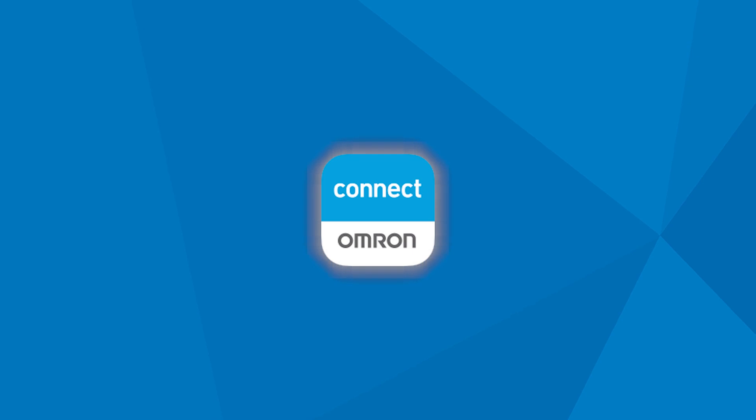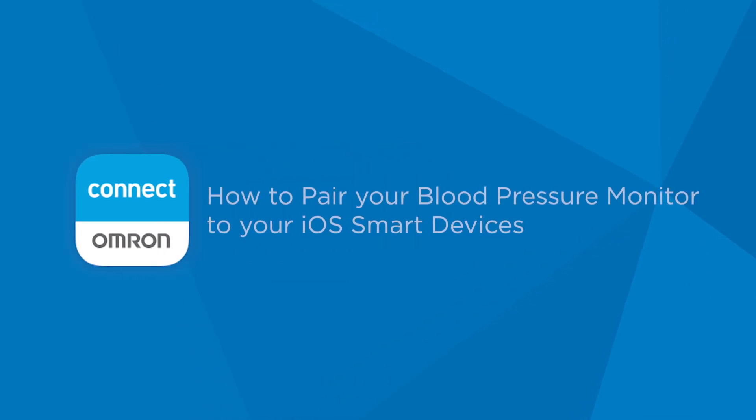Once you've downloaded the latest version of the Omron Connect app from the App Store, you'll need to unpair your blood pressure monitor from the Bluetooth settings on your iOS smart device. Here's how.